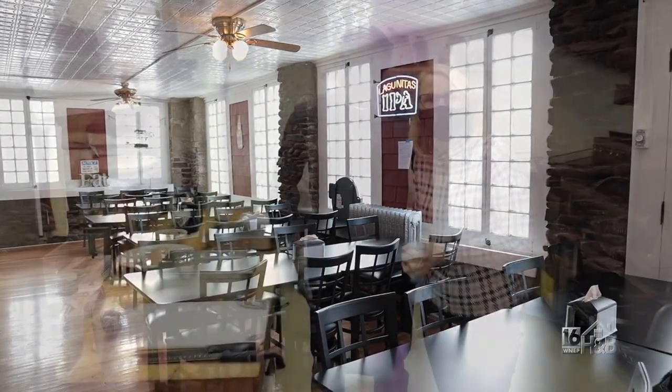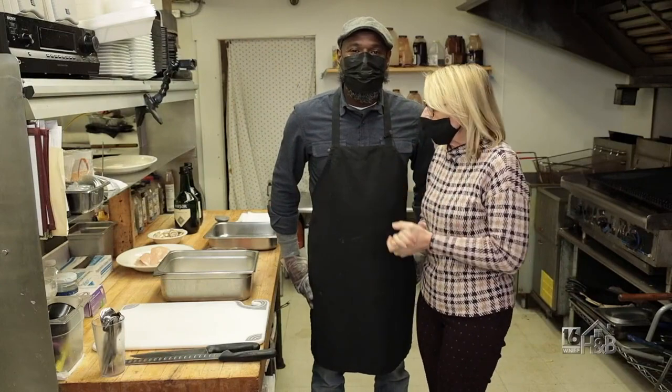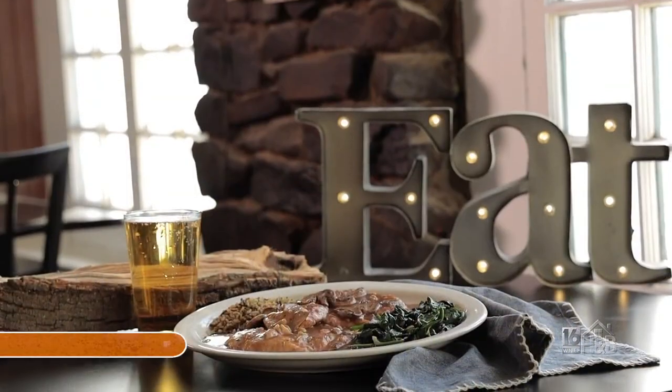I'm in the kitchen here with Edward Brewington. Chef, what are we making today? Today we're going to make a chicken marsala.